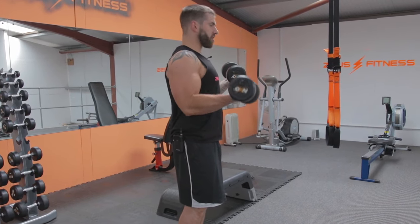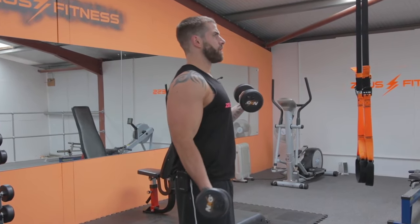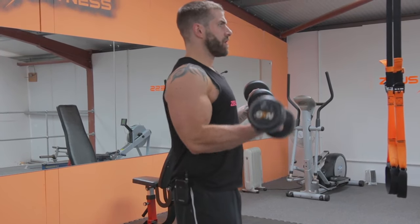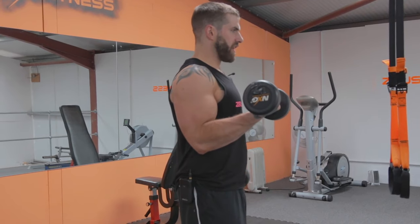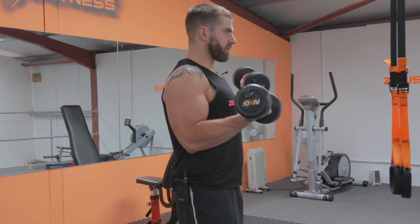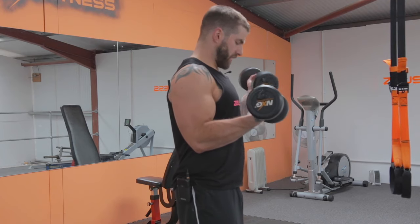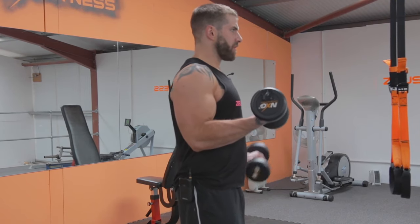Bring it up in line with the chest. Keep the core strong. Completing 10 reps each side, holding the flex on the non-working arm throughout, then swapping over for the other arm.